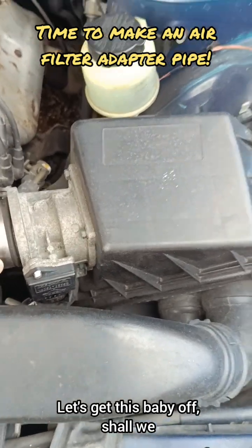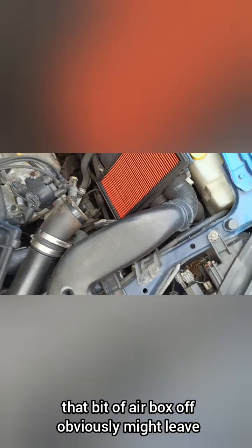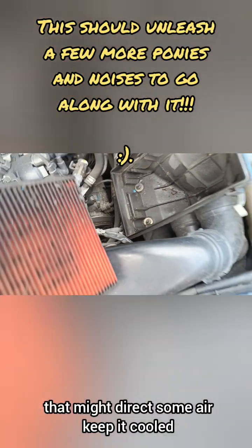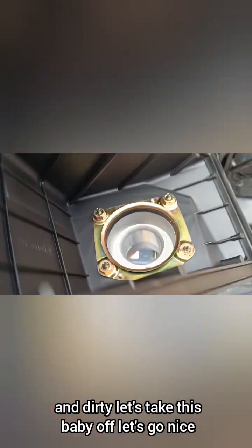Alright, now the muffler airbox is coming off - let's get this baby off. One airbox off. Might leave that bit of the airbox in there if I can - it might direct some air and keep it cooled, or I'll just take that off and leave the two pipes in place. Need to replace it anyway - nice and dirty. Let's take this baby off.